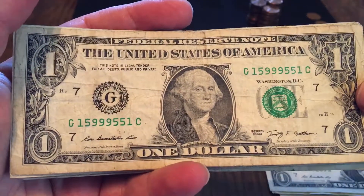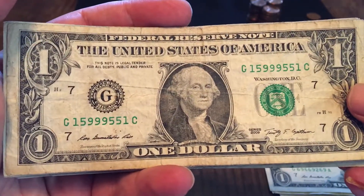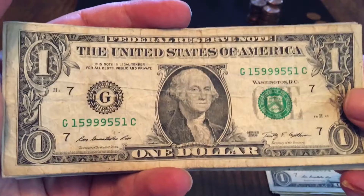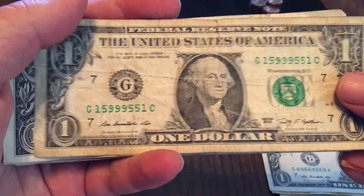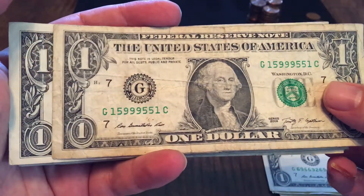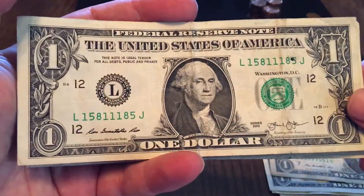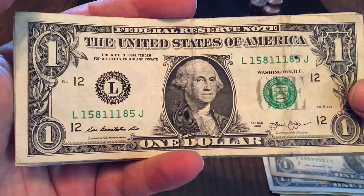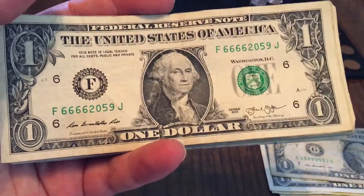This one's a little bit older. Another trinary, almost a radar number: 1, 5, 9, 9, 9, 5, 5, 1 — almost complete front to back. So close on that one. If that first 9 was a 5, it would have been a perfect radar, but still a trinary. It's a little beat, probably not a keeper. Another trinary here — this one's all 1's, 5's, and 8's. Some kind of mark on that one, so that's probably not going to be a keeper either.